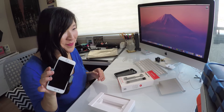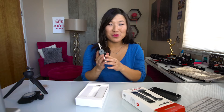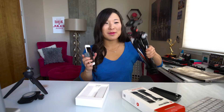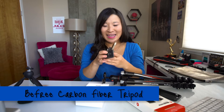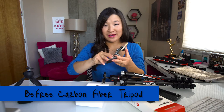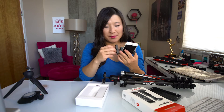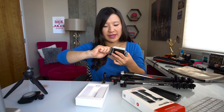Now I want to show you a few different accessories that are compatible with the Twist Grip. A tripod — pretty much any tripod will fit. I have right here the Manfrotto BeFree Carbon Fiber. Normally the plate mounts directly to your DSLR or your point and shoot, but with that same quarter-inch mount you can twist it right here into the bottom of the Twist Grip.